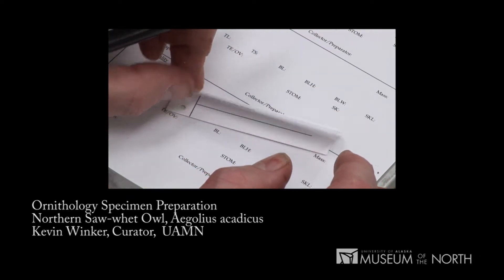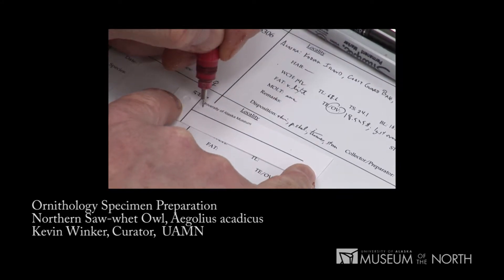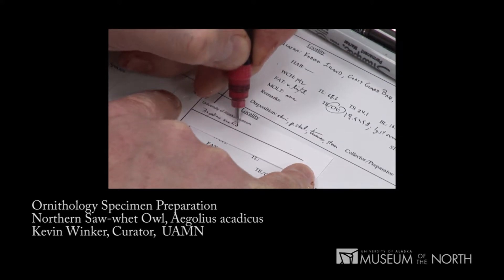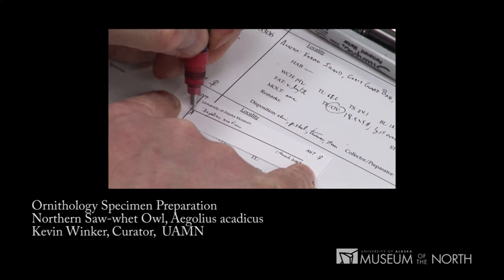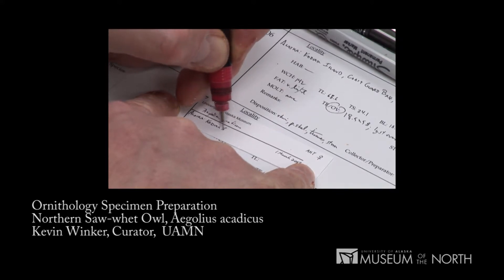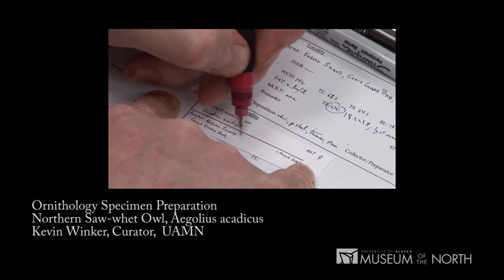Specimen labels are written — one for the skin and one for the skeleton — by putting the same information onto this label format. The species is Aegolius acadicus. It's an adult female. It was taken on the 1st of March, found on the 1st of March 2006. It was found in Alaska, on Kodiak Island, Coast Guard Base, Rezanov Road.